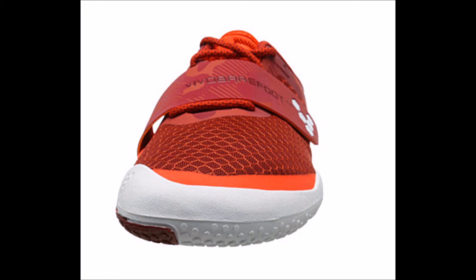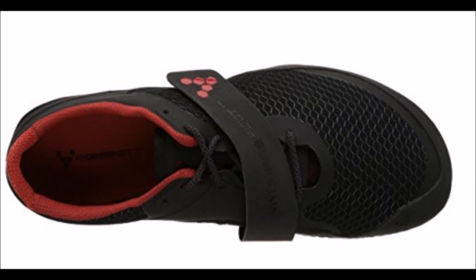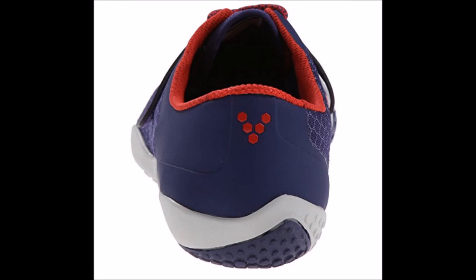The outsole of the Motus is super durable and feels pretty puncture resistant, which is good for running long distances on the road. The added material makes the shoe more stable in its structural framework than the Vibram 5-Fingers. The Motus isn't quite as fully flexible as the Vibram 5-Fingers, but is still tremendously more flexible than any traditional running shoe.